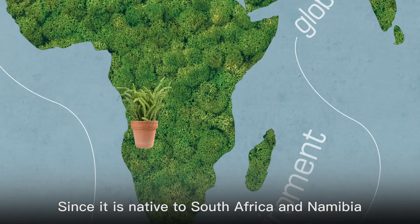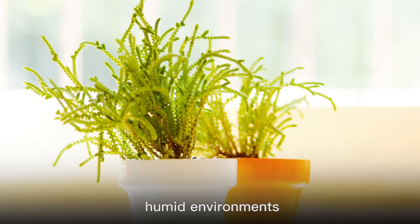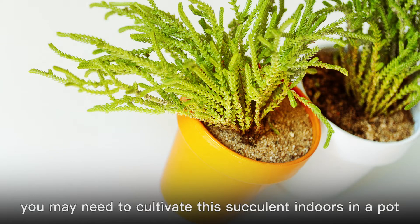Since it is native to South Africa and Namibia, it does best in gardens located in warm, humid environments. However, if you live in a temperate or cold climate, you may need to cultivate this succulent indoors in a pot.